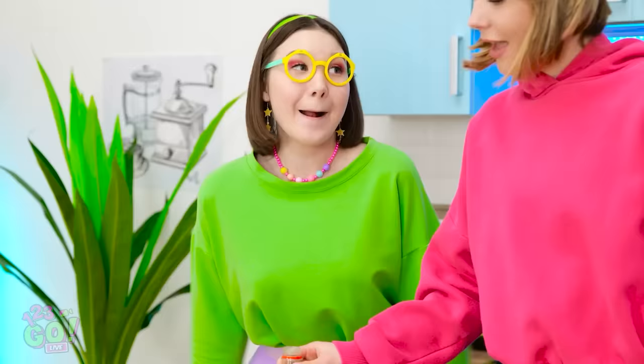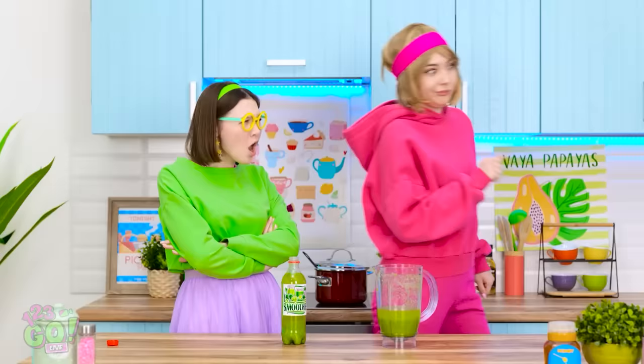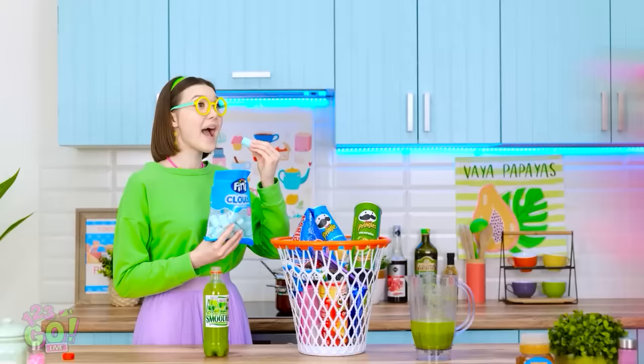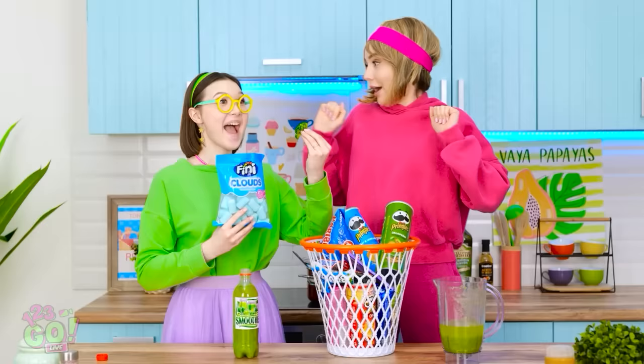Looks good, doesn't it? Thanks! Ick! It smells like a fart! Then don't eat! Now what am I supposed to eat? Those snacks are still good, you know? They're all mine! Trash snacks to the rescue! Ta-da! Is that snacking I hear? Mindy! You found all the snacks I threw out! That's better! Happy snacking!